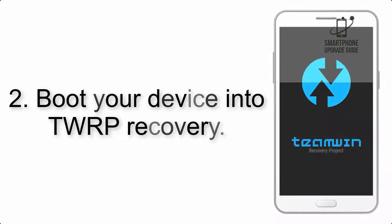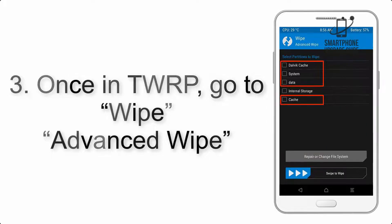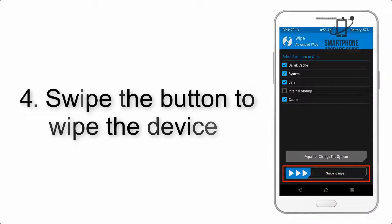Step 2: Boot your device into TWRP recovery. Once in TWRP, click on Advanced and select the checkboxes as shown in the image, excluding internal storage.